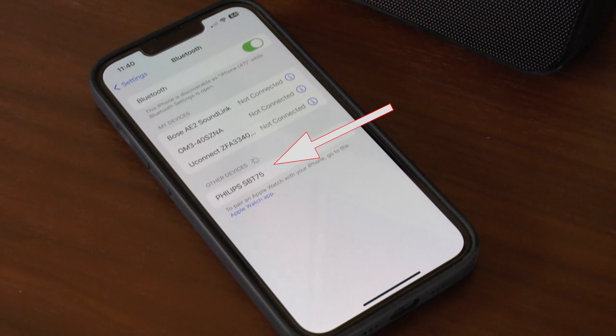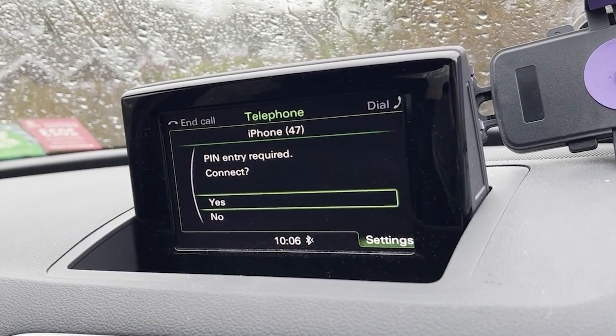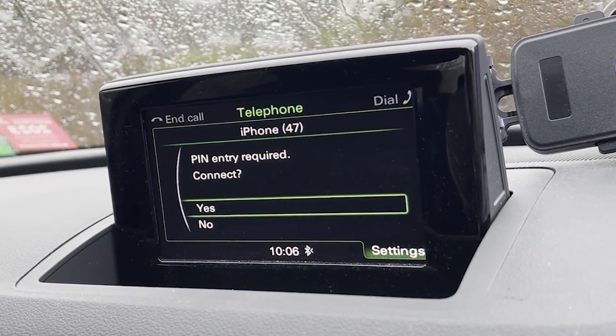Now here's the fun part — discovery. Your phone will start scanning for nearby Bluetooth devices. Just wait a sec and you should see your device pop up on the list. Tap on its name.